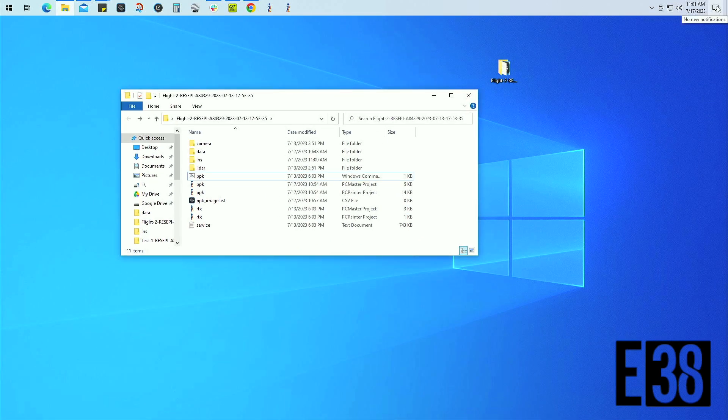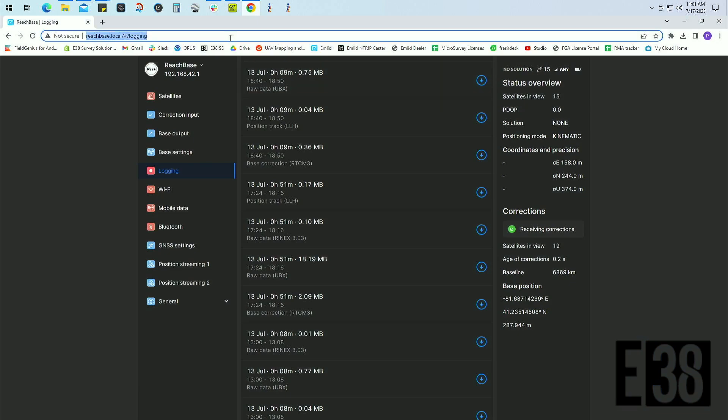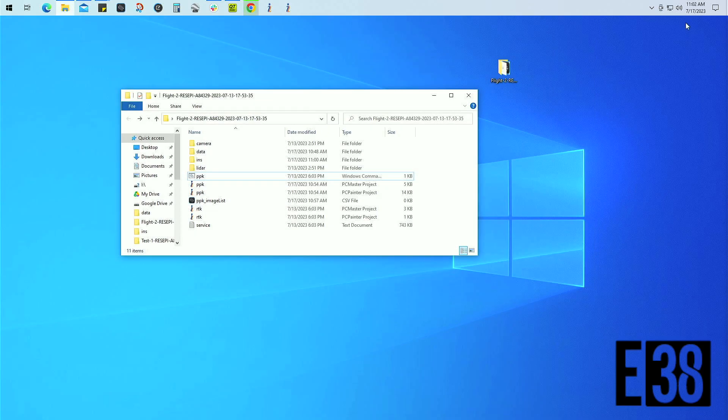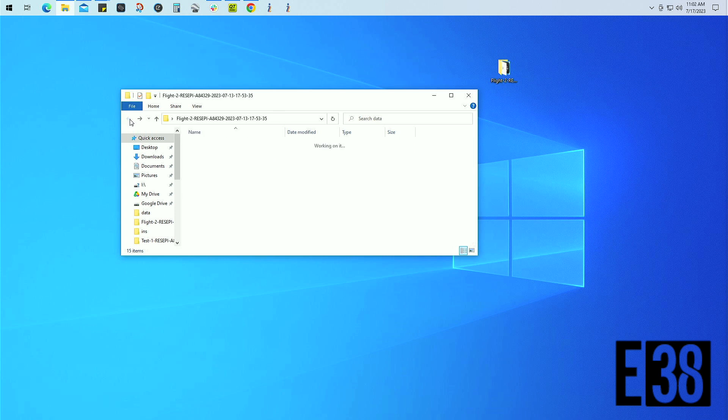We'll remove our USB from the payload and take it to our PC for processing. Let's grab our base station data first. We'll move the base data over to our LiDAR data folder so we can find it easily. We also have the option to rename this file to 'base file' and PC Master will automatically add it to process your flight trajectory.